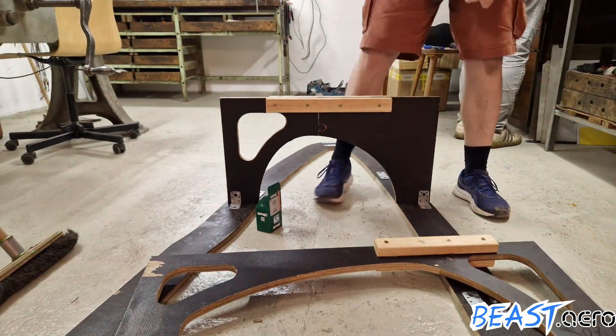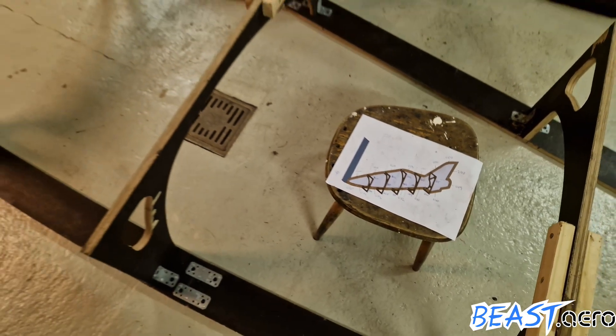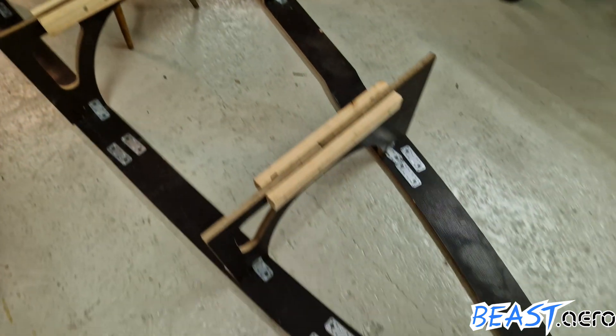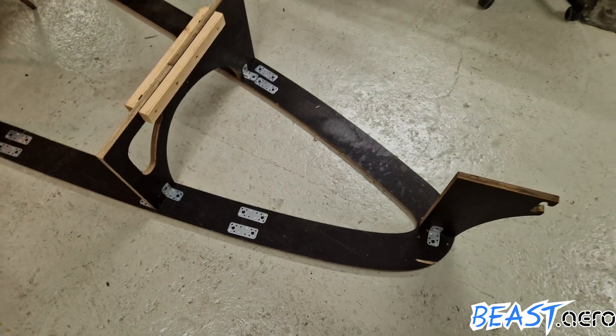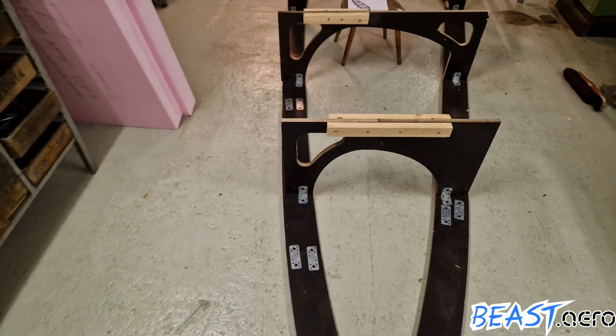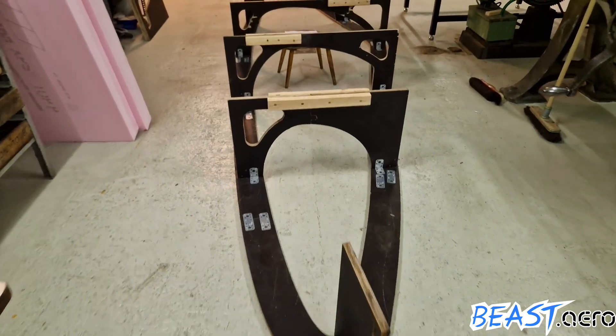While the machine was busy milling the inlet, we continued finishing the jig. And here is the result: everything is now mounted and aligned with an accuracy of one millimeter. This means the jig is ready to receive the fuselage plug as soon as we finish sanding it.